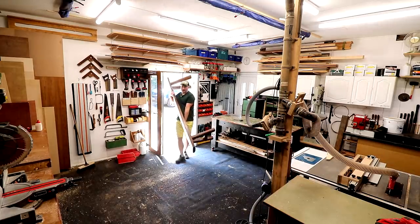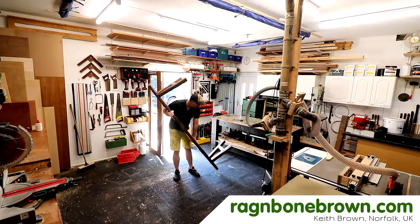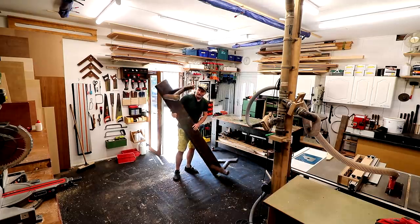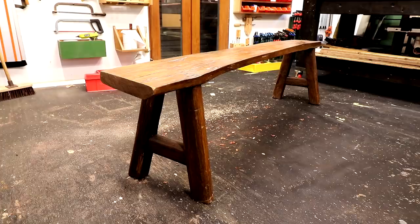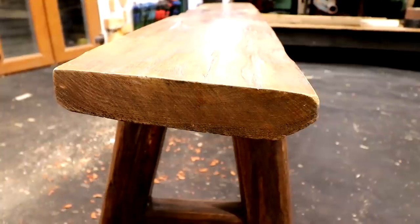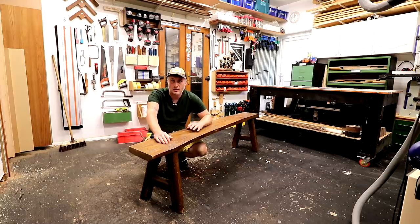A few months ago my uncle found this bench by the side of the road and he got in touch with me, asked me if I wanted it, I said yes and he dropped it off to me. We haven't really found anywhere where we want to put it in the house and I'm not sure what type of wood this is because I can't really see the wood grain beneath this finish, so I don't know if it's suitable for exterior use.